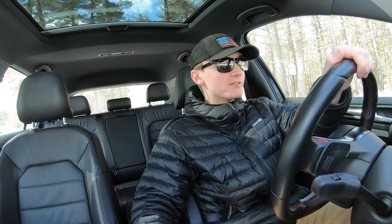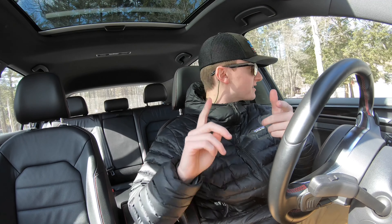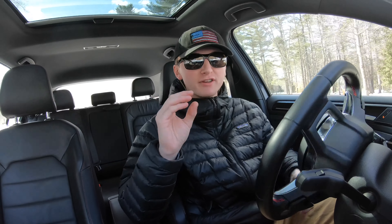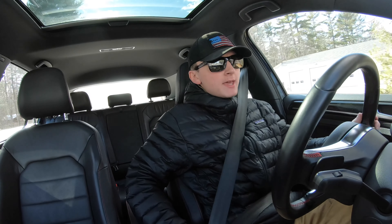Hey guys, what's going on, Pete here — there's a cop driving by right now as we speak, but regardless, we're good. Welcome to yet another video. In this video, I'm going to talk about the cheapest mod that you can do to your car that doesn't void your warranty and gets the best performance out of a mod that's under $50.